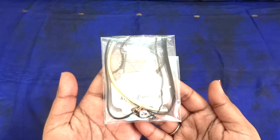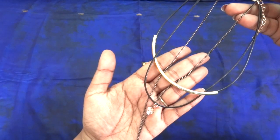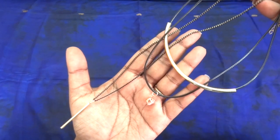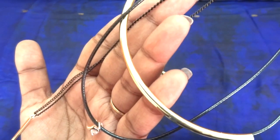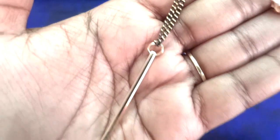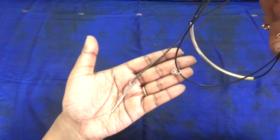My next favorite product in the box is this neck piece, mostly for Western wear. If you have seen my previous videos, you might know that I love these kinds of designs — very stylish, modern, and a dainty piece. This one has three layers: the top one has a golden pipe kind of design, the second one has a simple white stone locket, and the last one has a long stick kind of pendant — very trendy design.